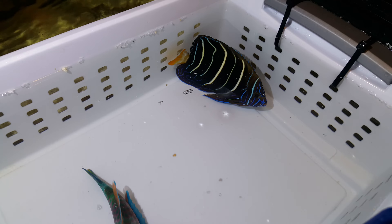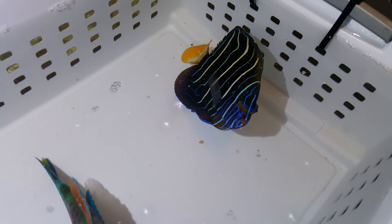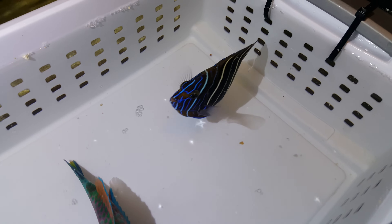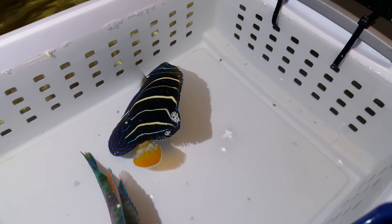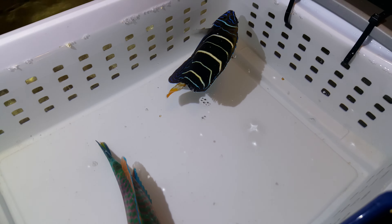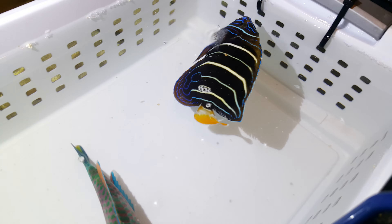The knuckleheads that were holding him placed him in a tank with a larger fish, so he had his dorsal fin nipped a little bit. That didn't bother me too much — it'll grow back in a week or two. He's got some great colors and a good appetite, and that was important to me.